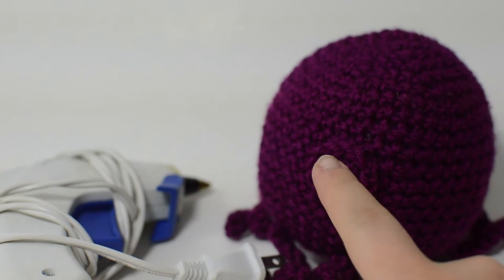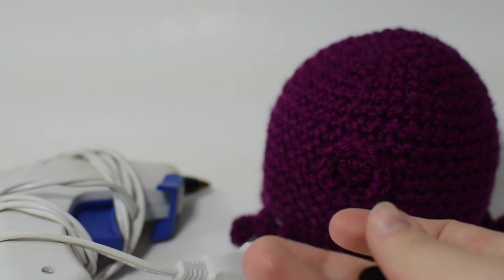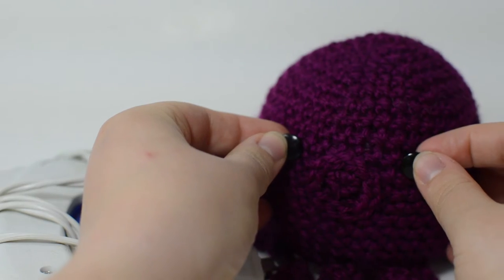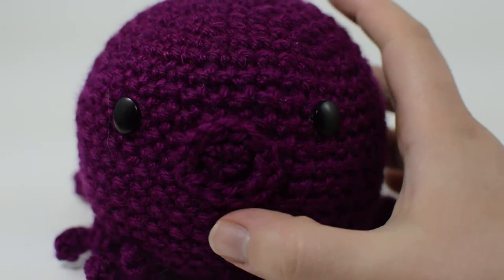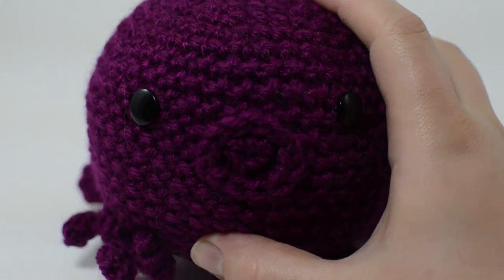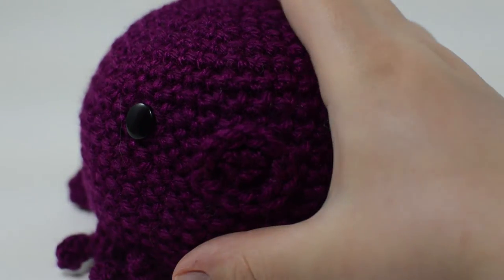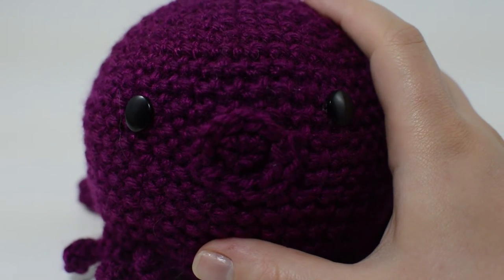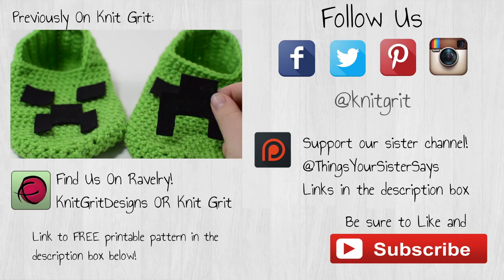Now that you've sewn on your little sucker face, take your two button eyes, evenly space them on either side of it, and glue them on. And you're all done — you've got a cute little amigurumi octopus! If you liked this video, be sure to hit like and subscribe. We have more links and annotations for similar videos, and down in the description there should be a written pattern link through Ravelry. Until next time!